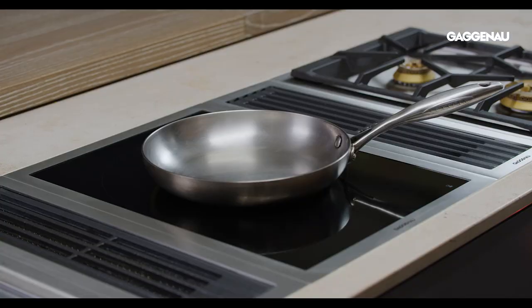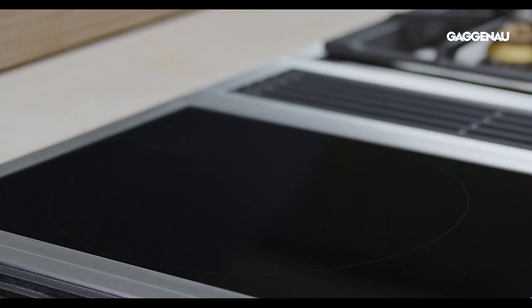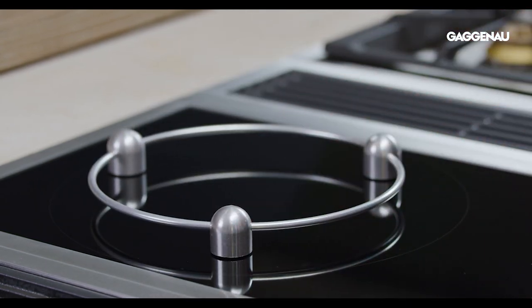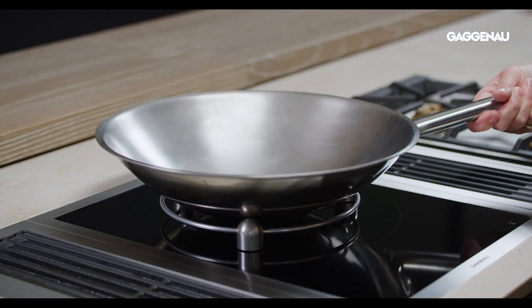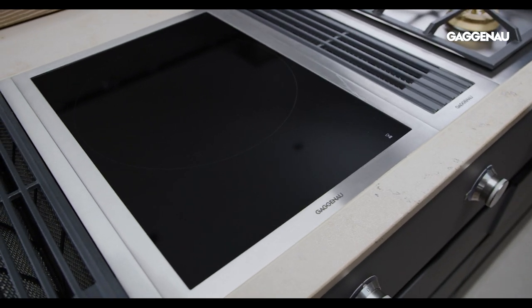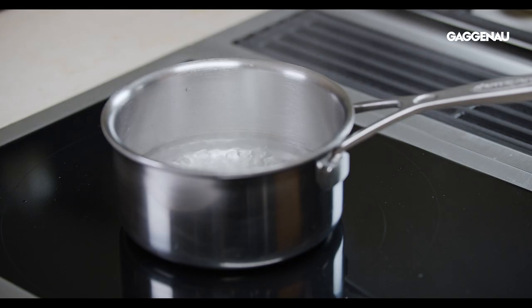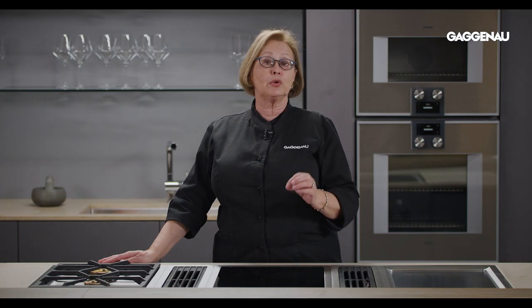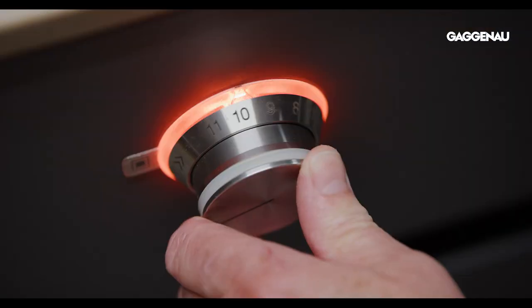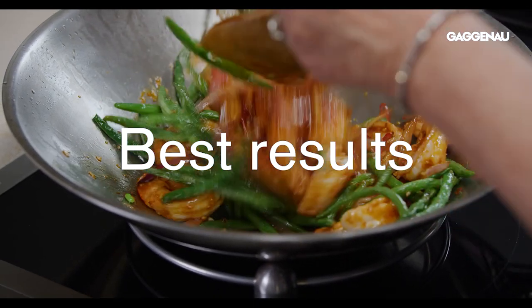A variety of pans, both large and small, can be used with this vario, and it is unique in that a round bottom wok can also be used with the accessory ring. The induction wok vario features three zones of different diameters with sensing technology. These zones detect cookware of different sizes and automatically activate the single, double or triple cooking zones, supplying the precise amount of power to achieve the best results.